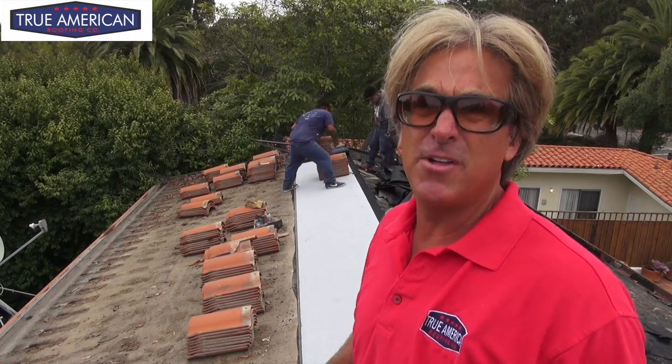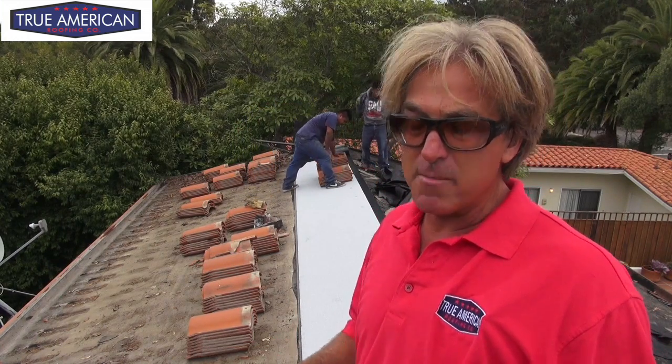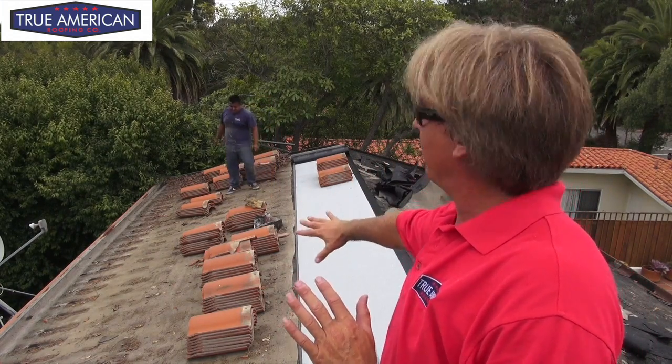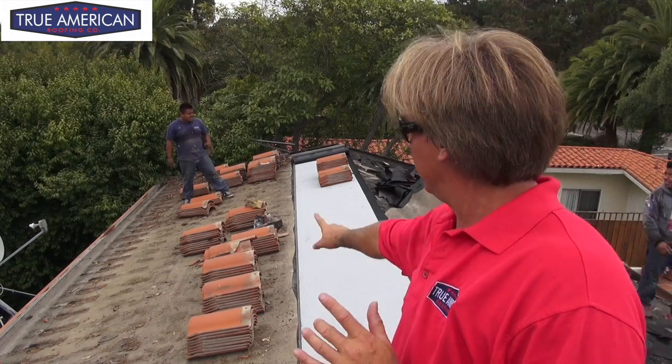We're doing this so we don't have to move the tile everywhere — that's a pain in the butt and this tile is heavy. It weighs roughly about 10 pounds per piece, so that's a lot of weight. We want to take all this material right here and get it stacked over here so we can get the rest of the base paper torn off before the sun comes out, because when the sun comes out the tar is going to stick, the paper is going to stick to the deck, and we're not going to get it off until tomorrow morning.